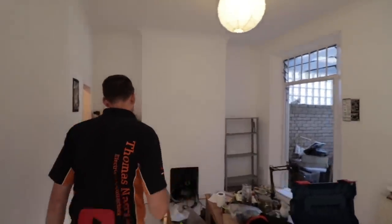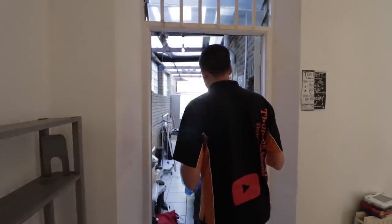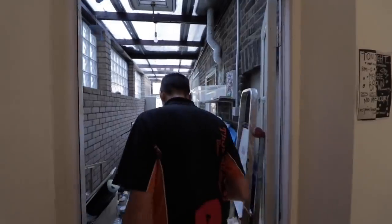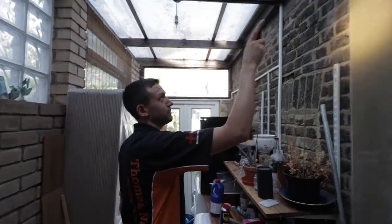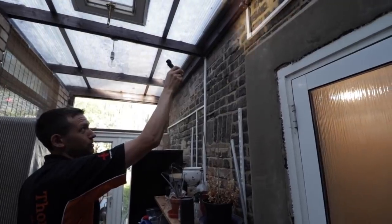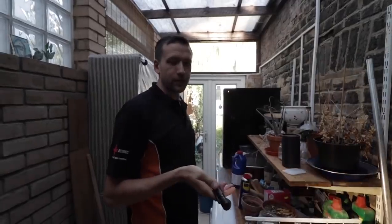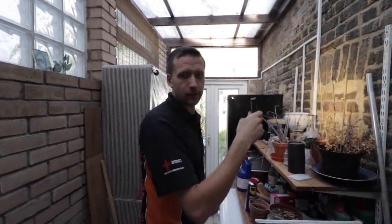Out here is the sort of conservatory come lean-to thing. This isn't a particularly pretty sight out here either. The supply actually comes in from the house up there into that little box up there. But I think we're just going to rip all this out because this is just shot. By the time you try and figure out what somebody else has done, it's actually quicker just to rip it out and renew it. It's a little bit of fresh pipe, so it's not a big deal.